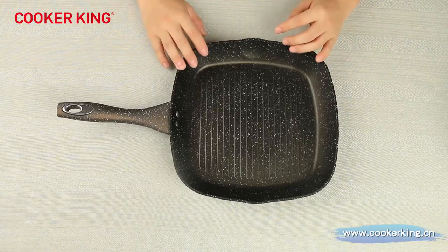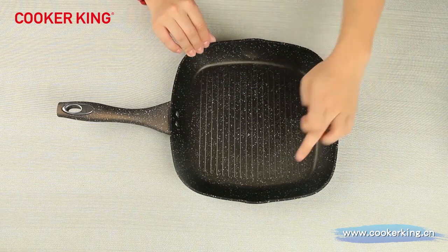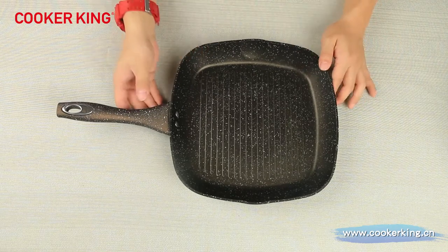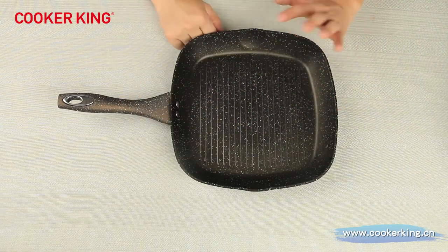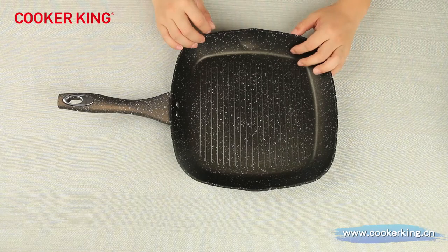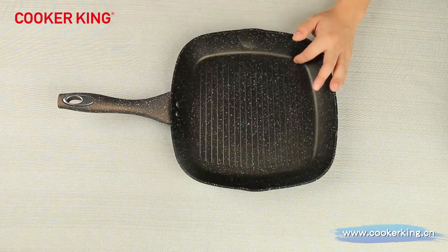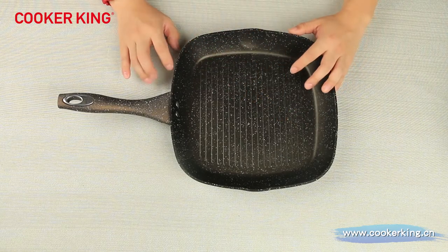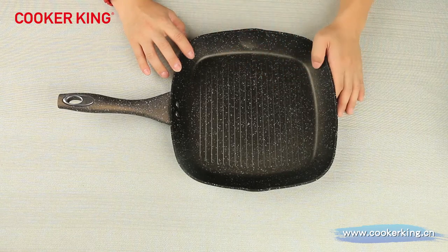After the crepe pan, here's another special one — it's a square grill pan. This one is 28 centimeters. In this grill pan, we have two sizes: 24 and 28 centimeters. This one is 28 centimeters with a height of 4.3 centimeters. Inside coatings use brown marble with two dots — white and black. You can add more dots like gray or green. We can also use PTFE with all brands like Teflon, Elag, Gravolon, or ceramic, or granite — whatever you need.